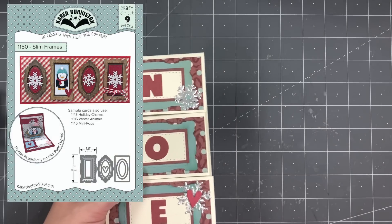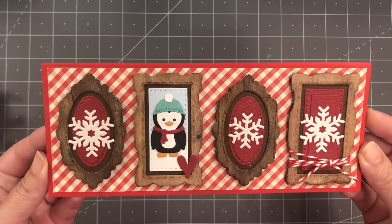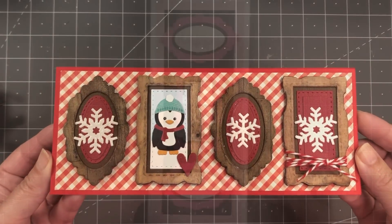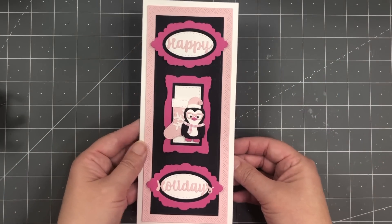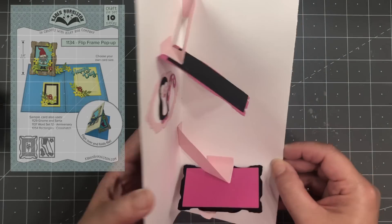The Slim Frames were designed so that when you're making slimline cards you can actually get four of them perfectly spaced on the front of a slimline card, but of course they're their own independent frames you can use individually or combine in different ways. Here is a card by Kelly Booth where she actually used them on the Flip Frame pop-up.